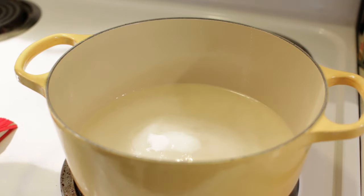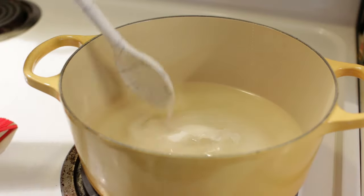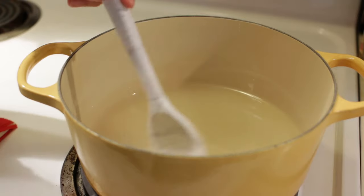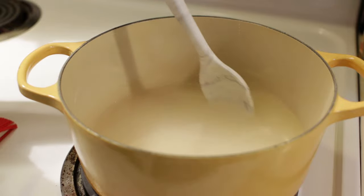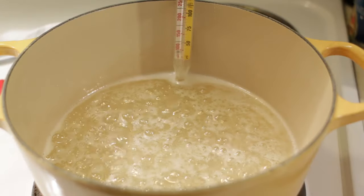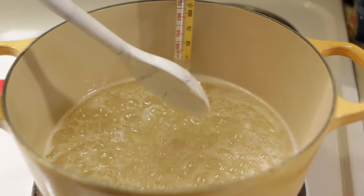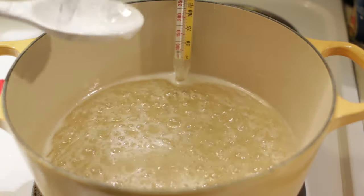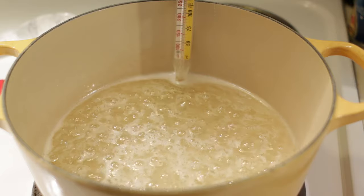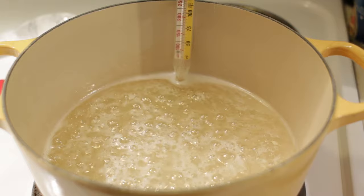Here we are over on the stovetop. I have the heat set to medium-low and we are going to want to melt this sugar down and bring it to a boil. We want to get to around 300 degrees Fahrenheit, which is the hard crack candy stage. Right around the 220 to 225 mark it's going to start to bubble, and at that point you can just stop stirring and let it keep cooking and boiling until it gets up to the 300 mark — 300 Fahrenheit or 150 Celsius.